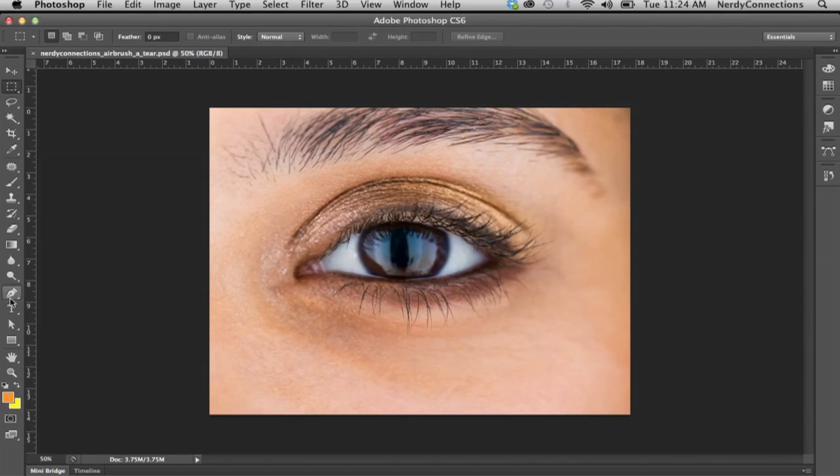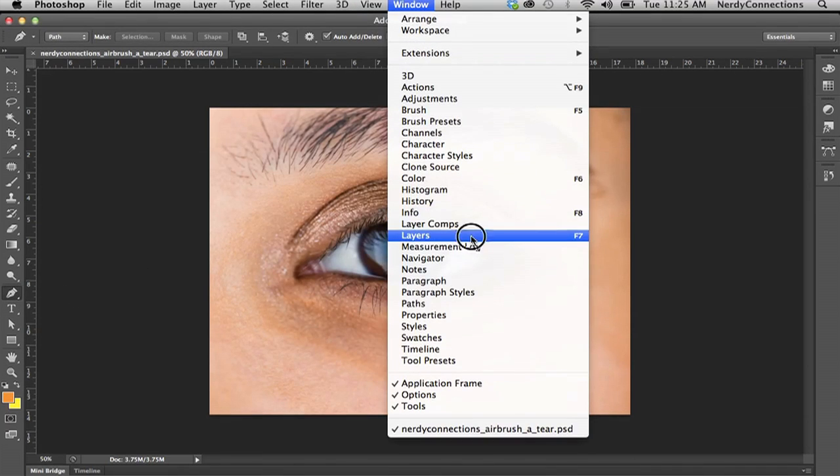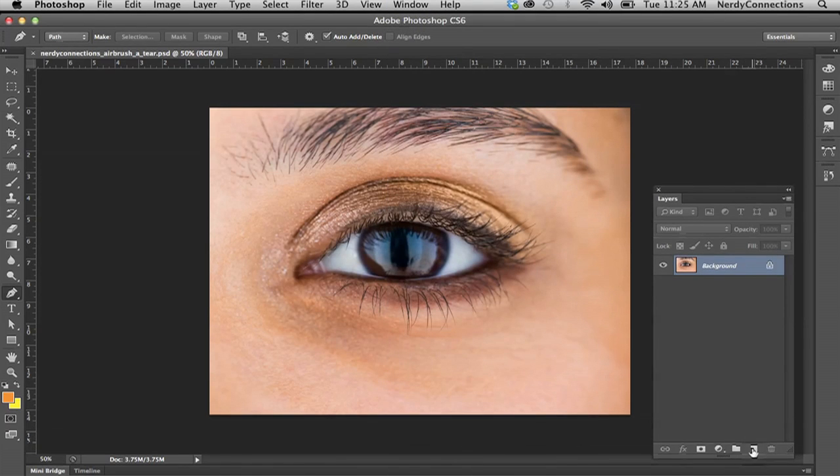We're going to airbrush a tear under this eye. I'm going to take a really simple approach — you can get more realistic with this, but this is just a general basic way I would approach it. I'm going to use my pen tool here, and the pen tool is very handy. I highly recommend you get very used to it because you can do a lot of masking and precise cutting with it. It's a super useful tool that I use a lot.